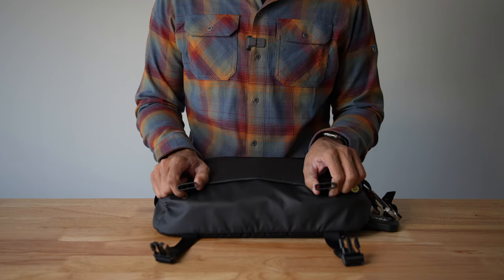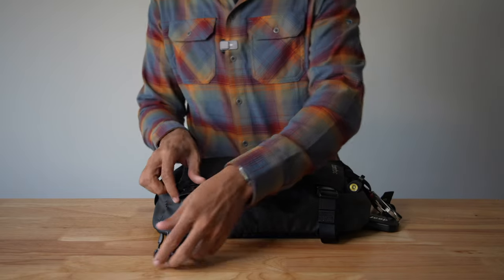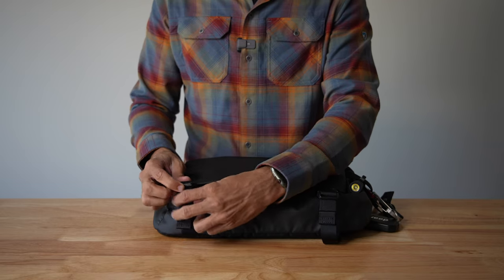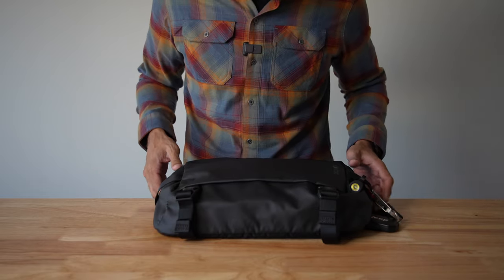There are two removable compression straps with Duraflex buckles here — super nice. They also have cable management, so if you want to tuck a coat or something up here, or if you want to carry a much larger thermos, you can put it inside of there.